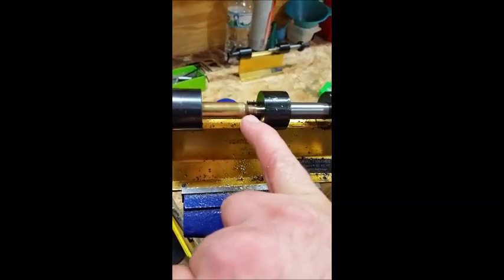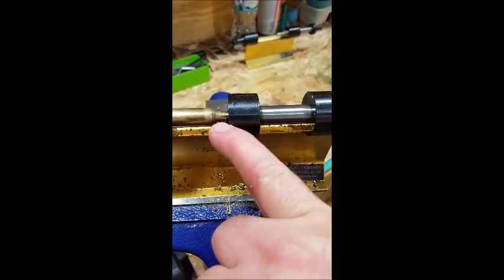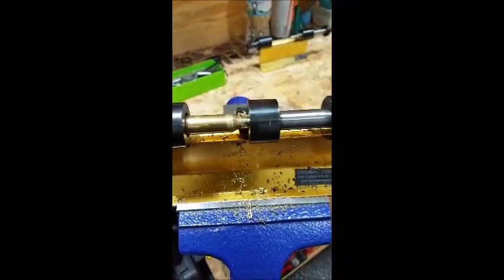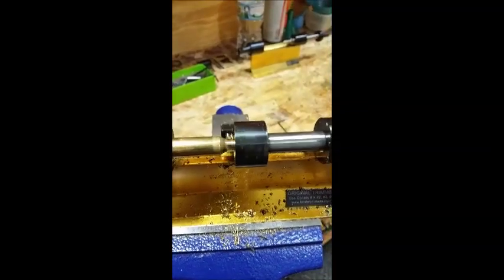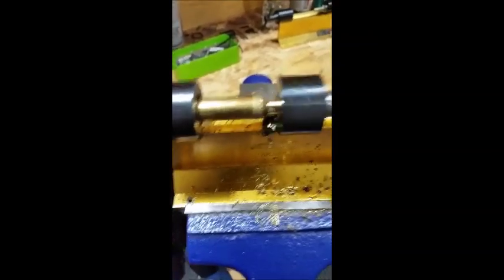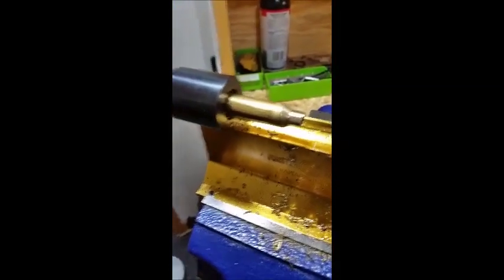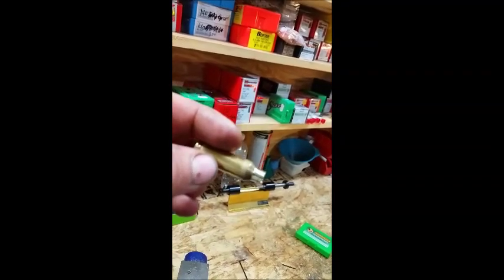At the case mouth it just touches, and it starts taking some off. You can see it leaves a little bit of a ring where the neck-shoulder union was. I go slow, and then it's done.